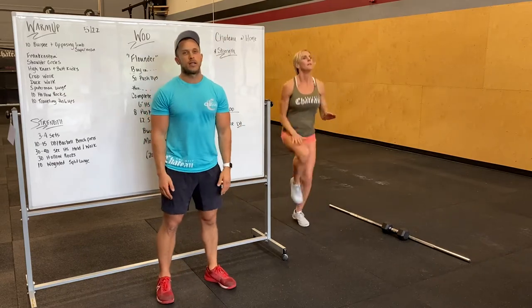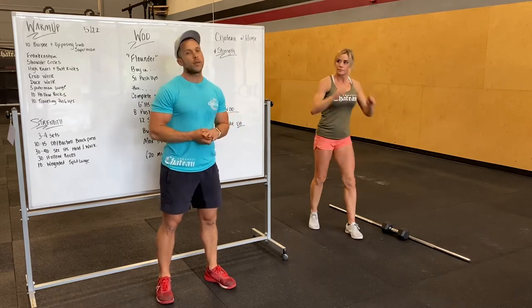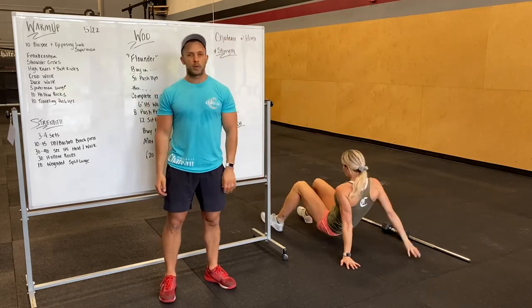So high knees, gonna get 20 to 30 of them. And then butt kicks, 20 to 30. Crab walk next — we're gonna be face up on our hands and feet. It's a great wrist warm-up and shoulder warm-up.